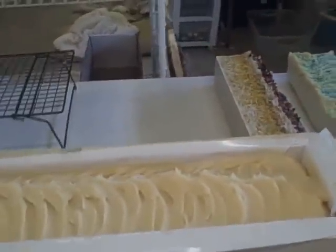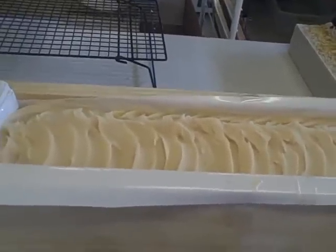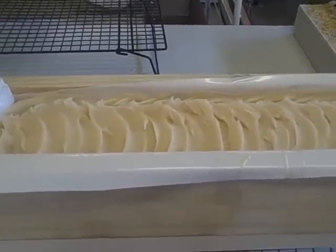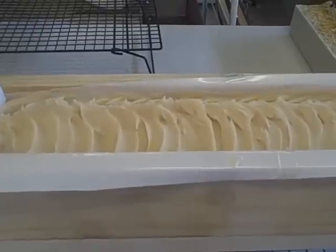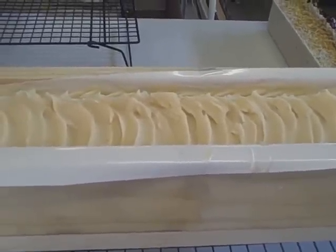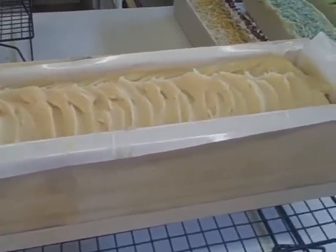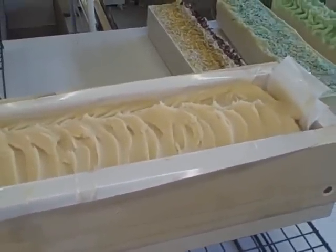Hi everyone, Louise from 805 Soap. I'm just here to take another video. The battery died on my flip camera, so I can't get what was already on there. So I'm just going to redo it. I was making this goat milk soap this morning and I thought I'd do a video, but it didn't work.